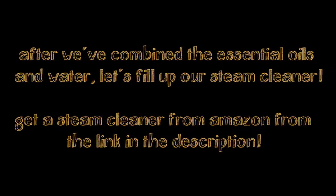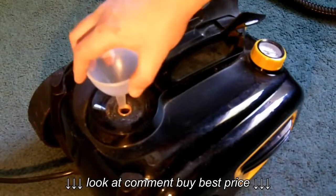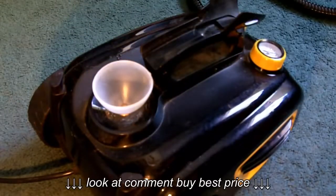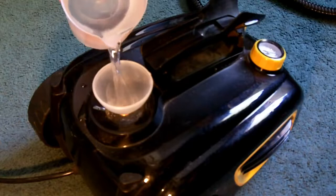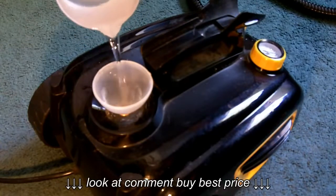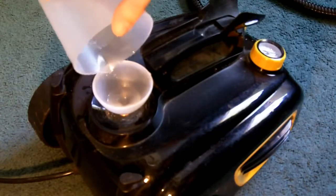Now that I've combined the water and essential oils, we'll go ahead and fill up our steam cleaner. The steam cleaner you're seeing here is the McCulloch MC1375. I really can't recommend this product enough — it's a really great steam cleaner and the price is right. If you'd like to check out this steam cleaner, check out the link in the description and get one from Amazon.